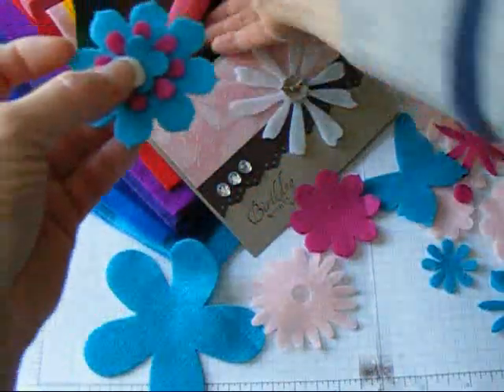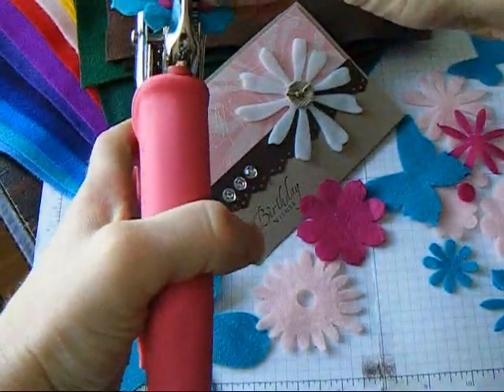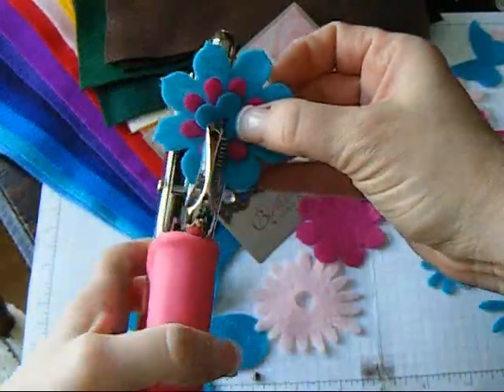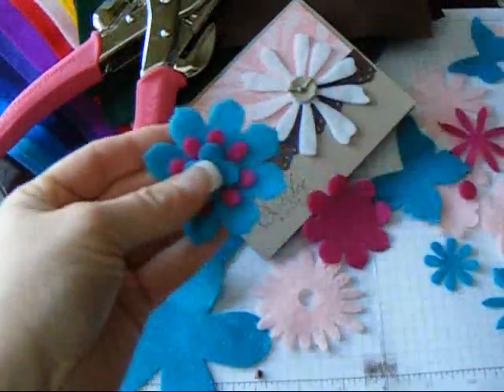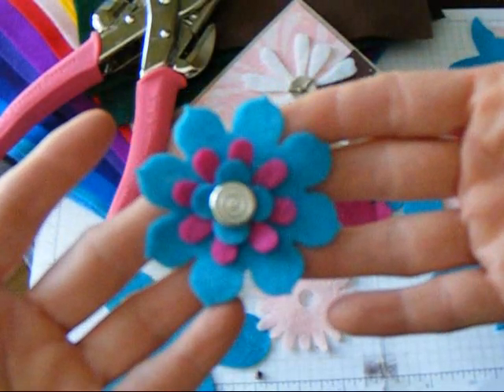When you layer it, you just take your Crop-O-Dile and punch a small hole in the center. They're flexible because they're fabric. And then you could put one of these brads in the center — a silver brad.